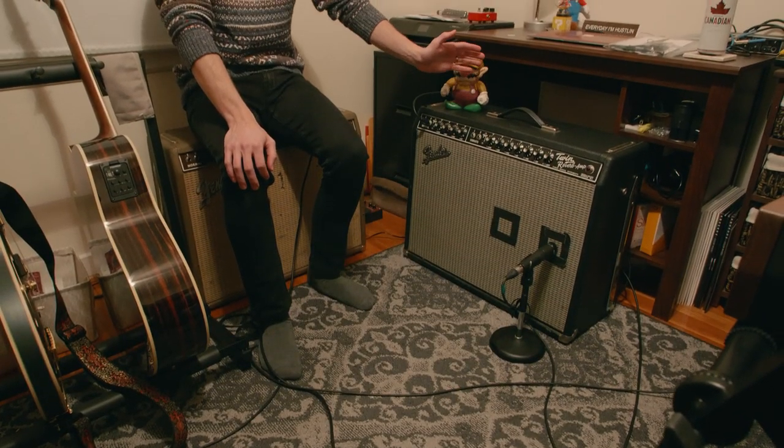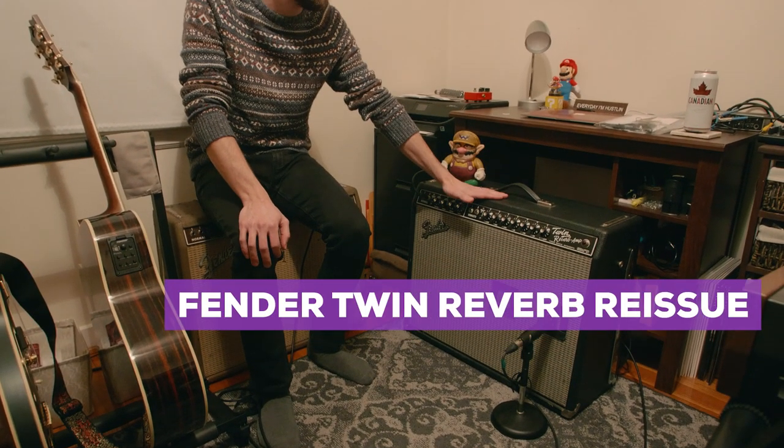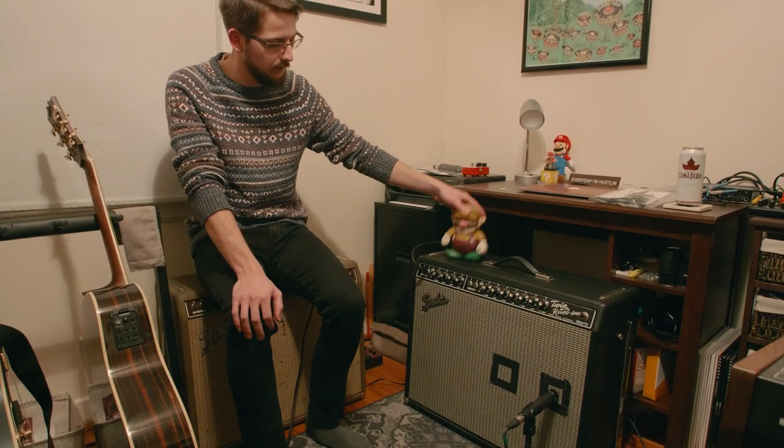The amp I've been playing for quite a while now is the Fender Twin Reverb. I get all the tone from Wario here — he is the tone controller.